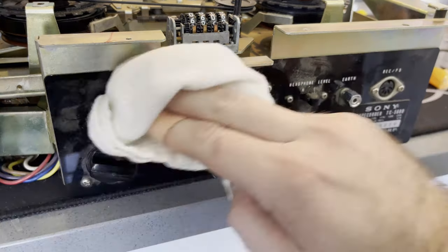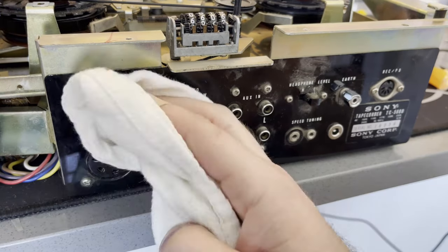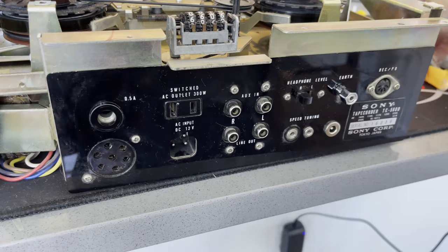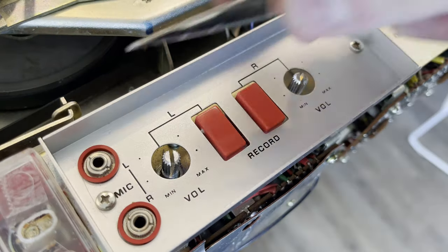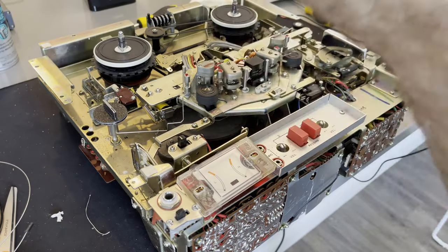Got to clean up the wooden box as well — this really is a beautiful wooden box and it cleaned up really well, really shined up. You can see how dirty it was. And got to clean up the faceplate and IO plate. This was pretty dusty since it's on the top of the machine and collects the vast majority of the dust. Getting it cleaned up well, and got to clean up the recording section where you can control the levels and choose to record on the left channel, the right channel, or both.